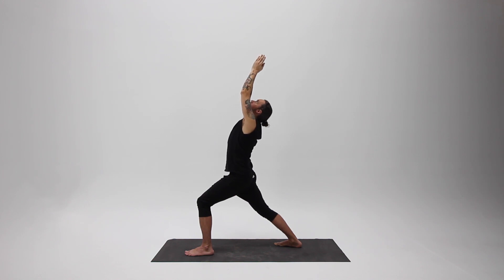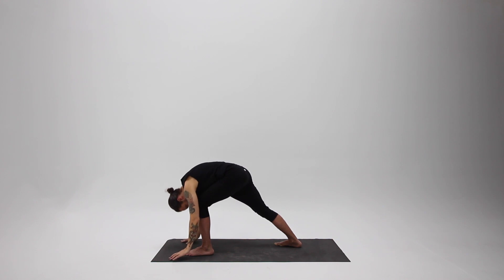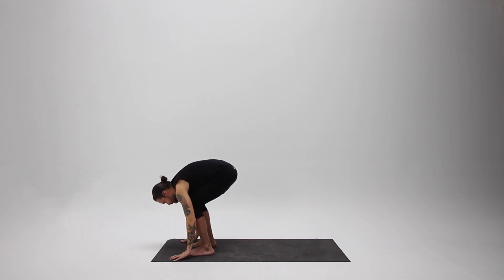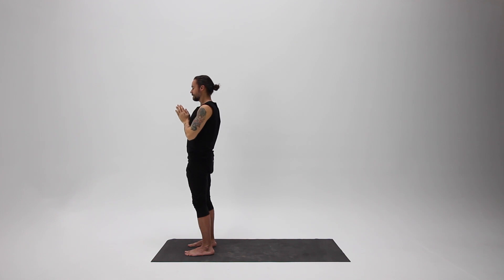Take one more full inhale, and exhale, come down. Stay there for a breath, allowing your low back to stretch. After your exhale, step forward. Inhale, come all the way up. Exhale, bringing your hands to your heart, and rest for a moment, just observing.